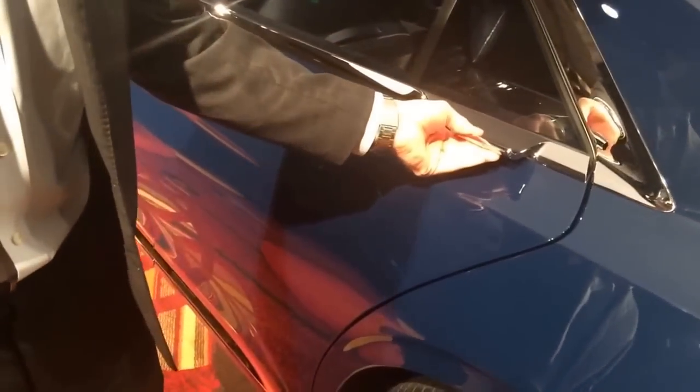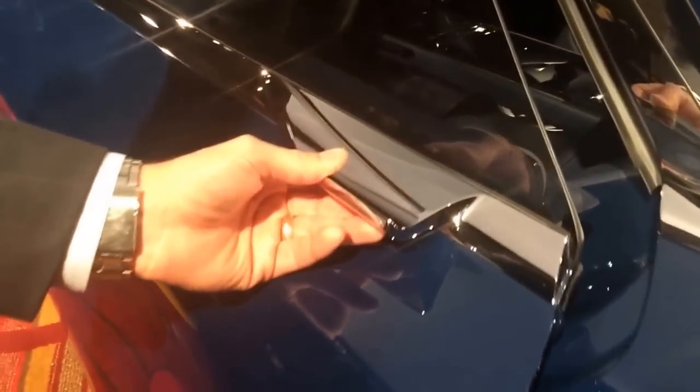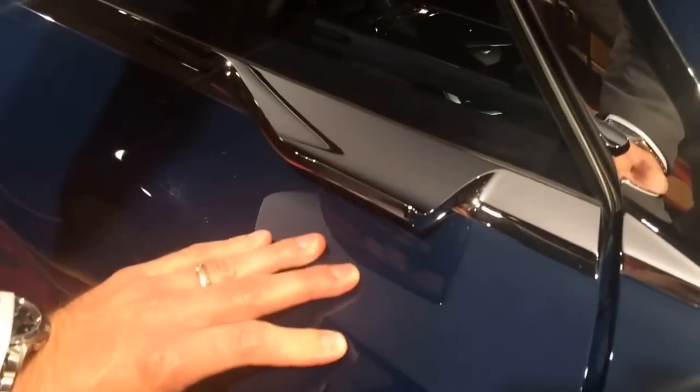Another cool feature about the way that these handles work is, as you can see right here, when we close the door, they cinch themselves in — connected right there.